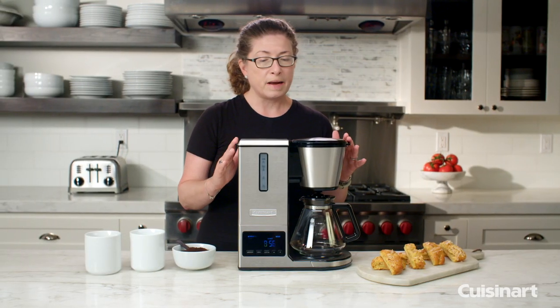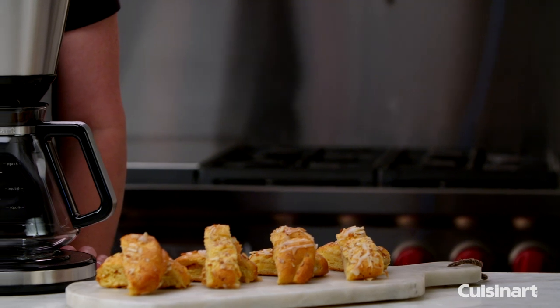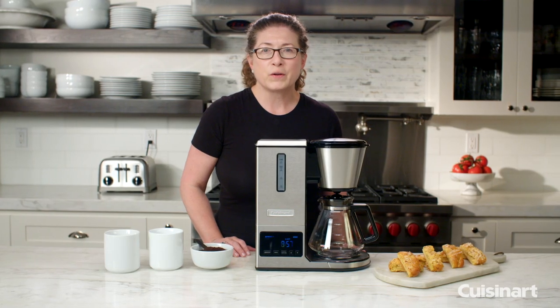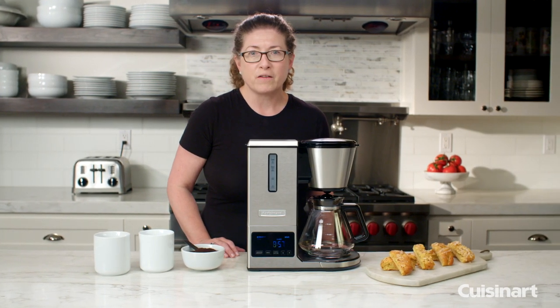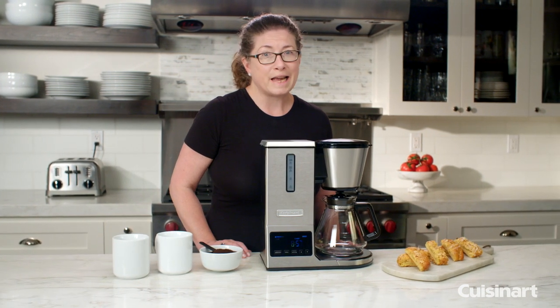It's also made out of brushed stainless steel housing. This Cuisinart pour-over coffee maker is SCAA certified, so it meets all the technical requirements of making pour-over coffee right at home. It couldn't taste any better.